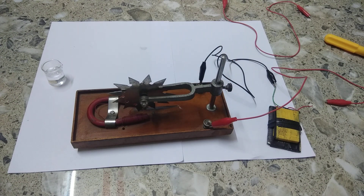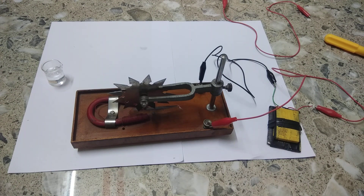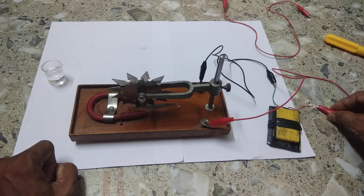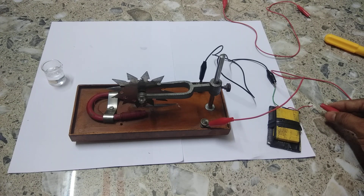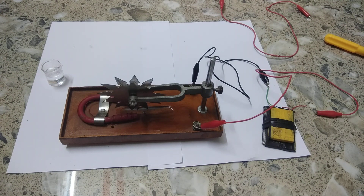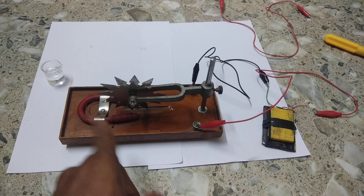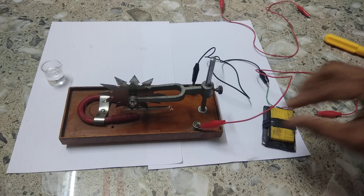Now if we complete the circuit, let us see what happens — let us see whether the Barlow's wheel rotates or not. If we complete the circuit and switch it on — the Barlow's wheel is now revolving in the anticlockwise direction.